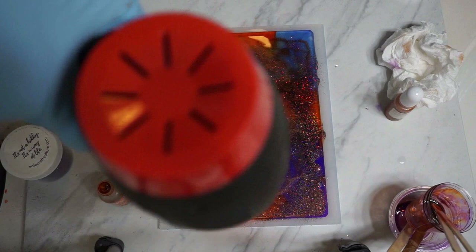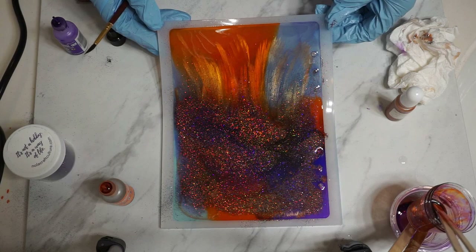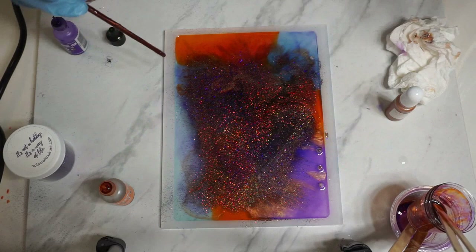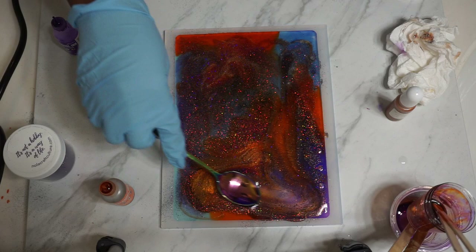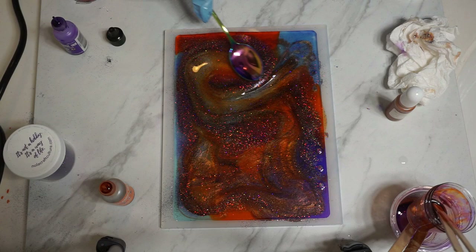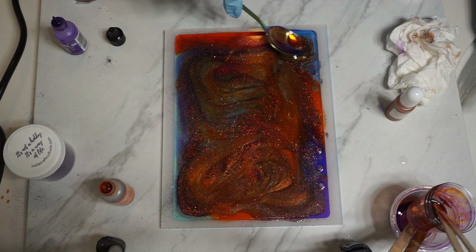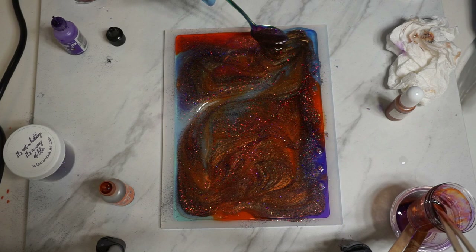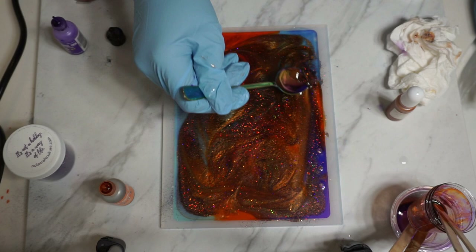I started moving the epoxy around a lot with my heat gun, just trying to create a design, a swirl, something. Then I started moving the whole mold to see where it would go. I took my spoon and as I'm going across everything, I see it turning bronze and I'm like, hmm, I like where this is going. Bronze is definitely fall-ish — it's a beautiful color. So I started incorporating all the epoxy and my curiosity peaked — was this all going to turn bronze?